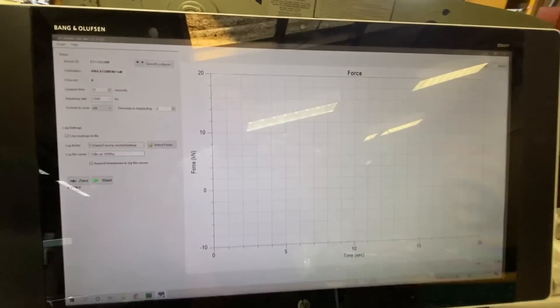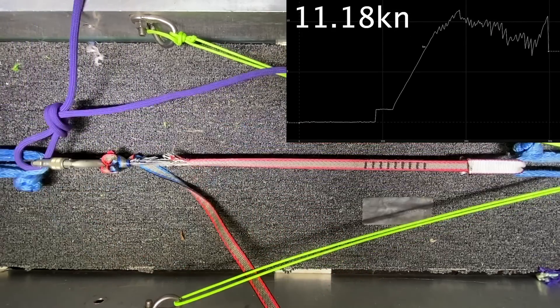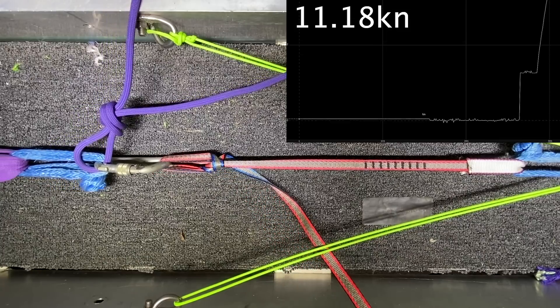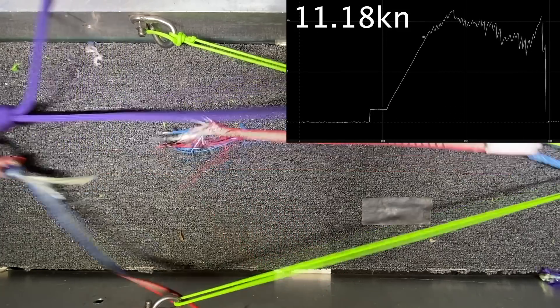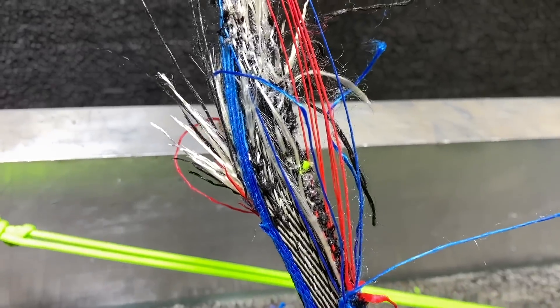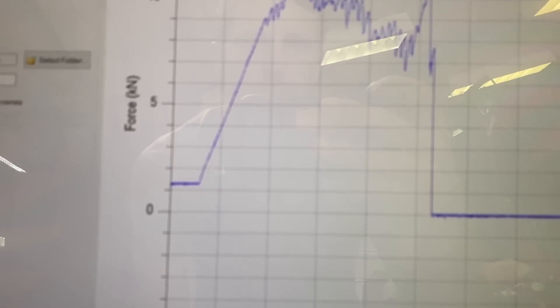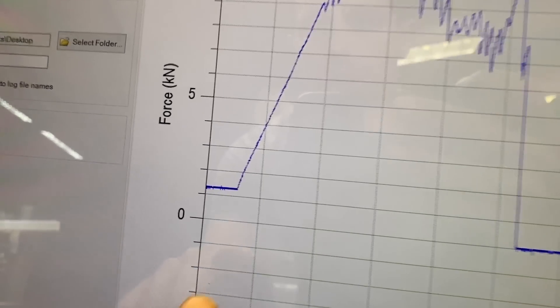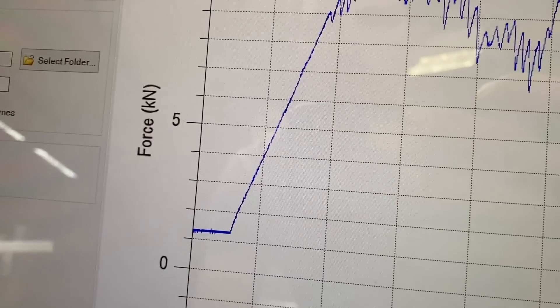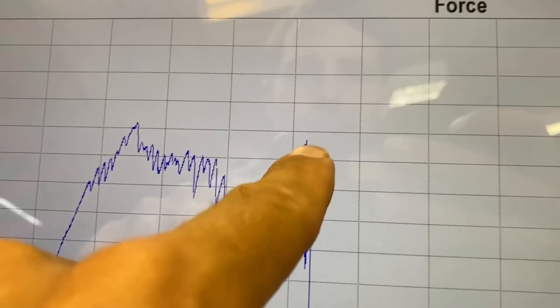That was a super cool result — it tore it. This is a different result than I've gotten in the past. Here's this fancy chart: you can see we already had a little pre-tension on there before we started, and it peaked out at 11.18 kN. It was tearing and then peaked out there — pretty cool. Then it drops to zero.